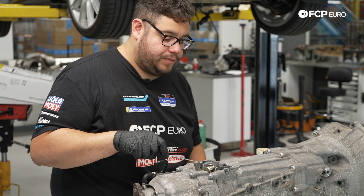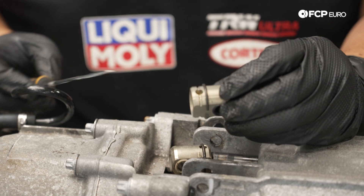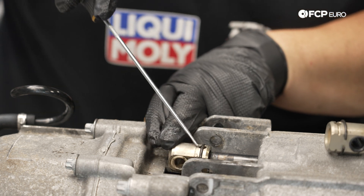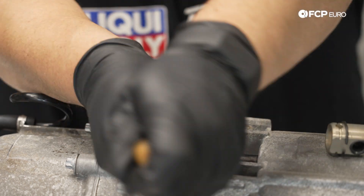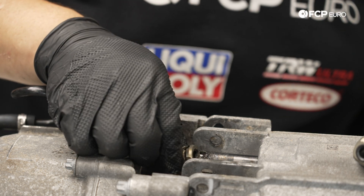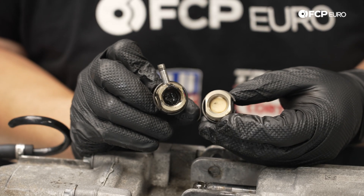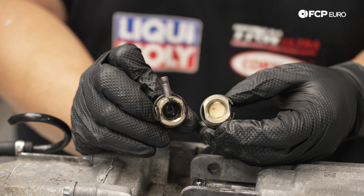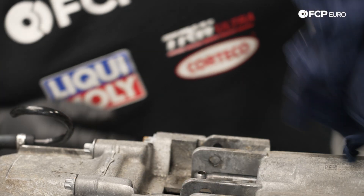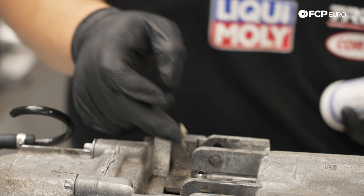We can work on removing the bushing — there's a C-clip which you can see on the new one. We need to remove it to pull out the pin. I'm using a small pick tool to open up the clip and work it back and forth. The pin falls through, and there it is — the internal bushing inside is completely obliterated, but that's okay, that's why we're replacing it.